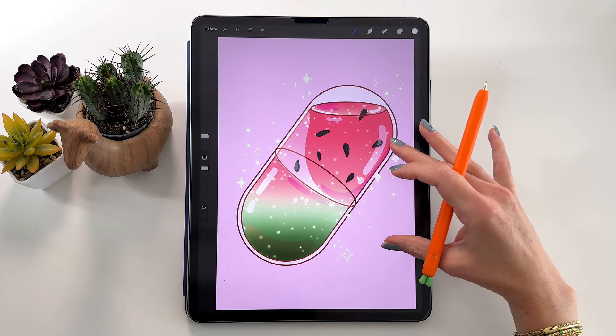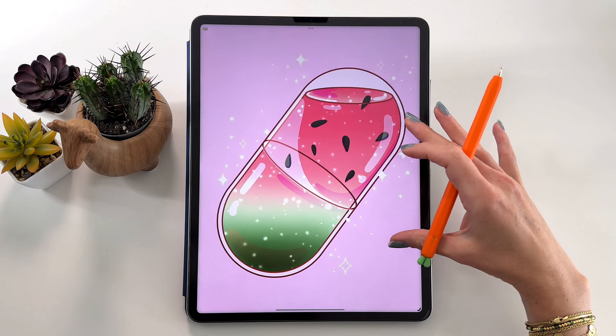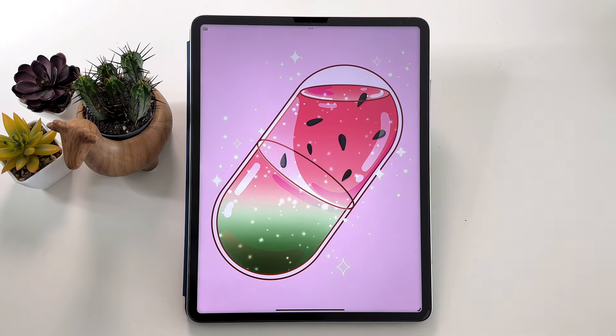And now this illustration is finished! I hope you enjoyed this tutorial and I hope you can share your drawing with me on Instagram — I would love to see it. If you'd like to draw more with me, make sure to check out my Patreon. Link is in the description. Thank you so much for watching, and see you in my next video. Bye!